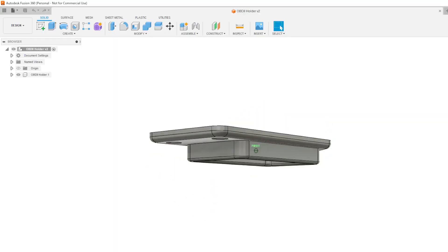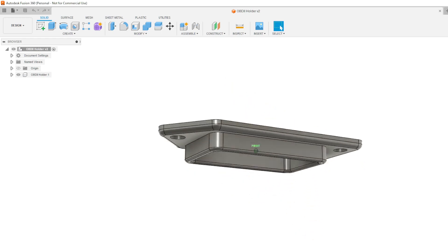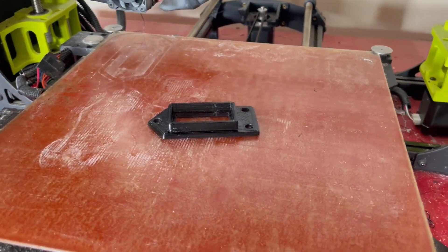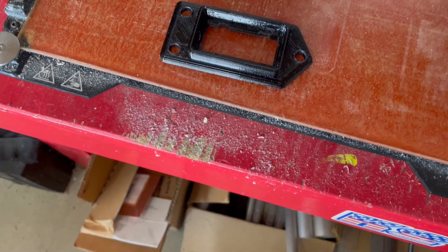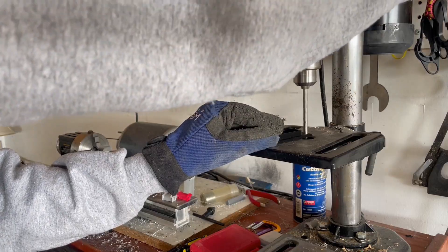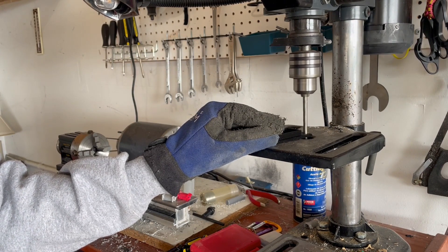Since the BBFly's plug does not clip into the factory holder, the measurements from the factory clip were used to model a replacement in Fusion 360. After about an hour of printing, the resulting part looks great. Once installed, it should be quite difficult to notice it differs from the original. Before installing, I drill out the holes slightly to make them perfect, which is an expected operation after 3D printing.